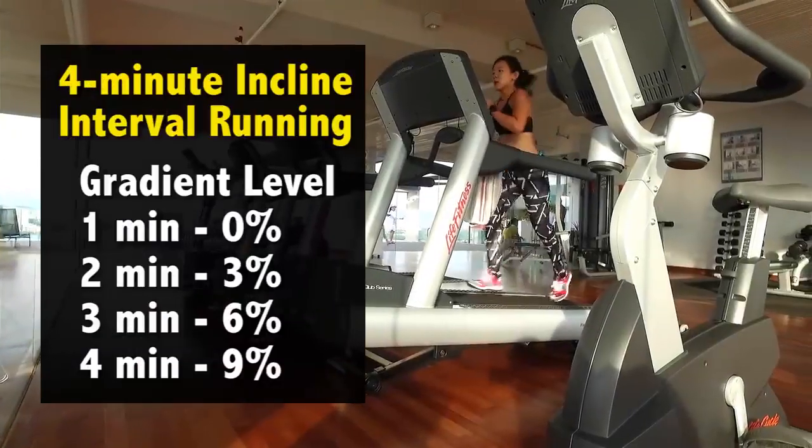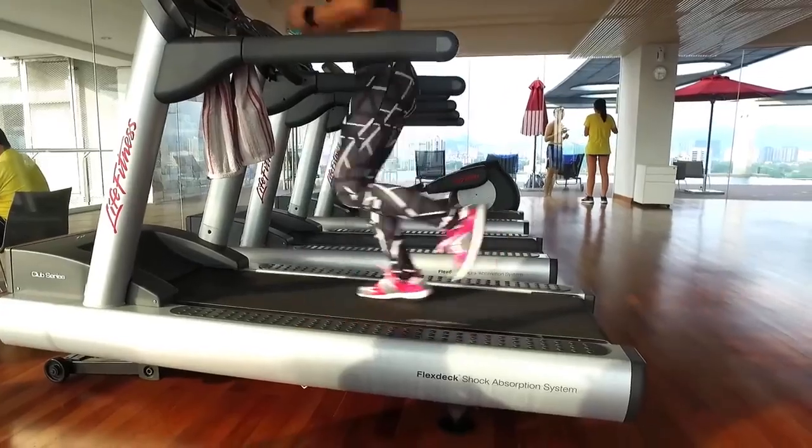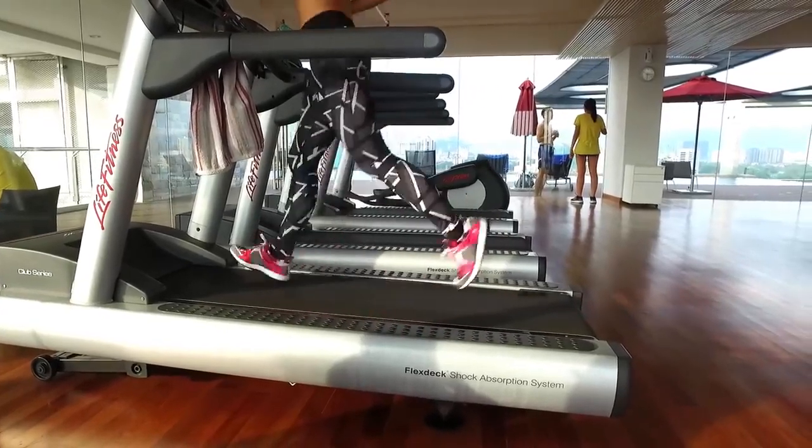It's time to hit the treadmill for another 4 minutes. I'm going to repeat incline interval running. Even if I'm running at a slower pace, incline running is a lot tougher. It activates more muscles, which also means more calories being burned.